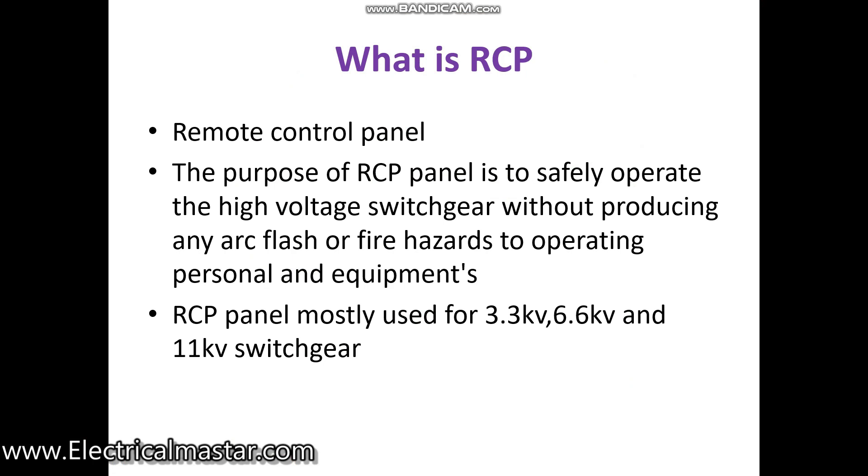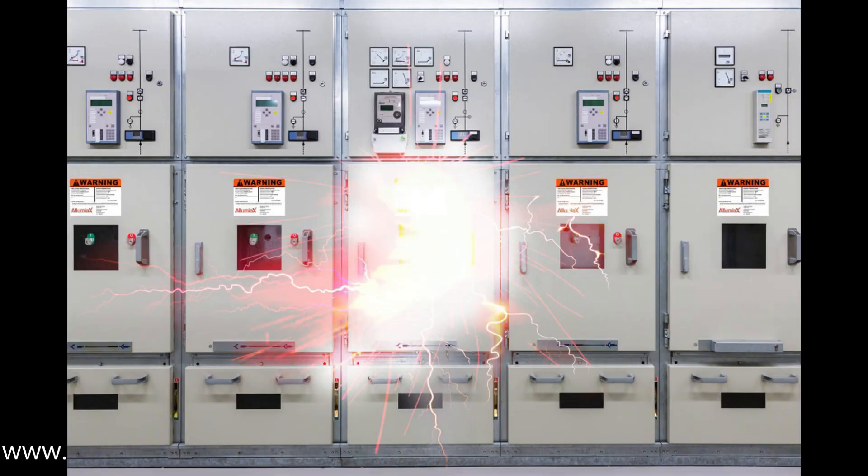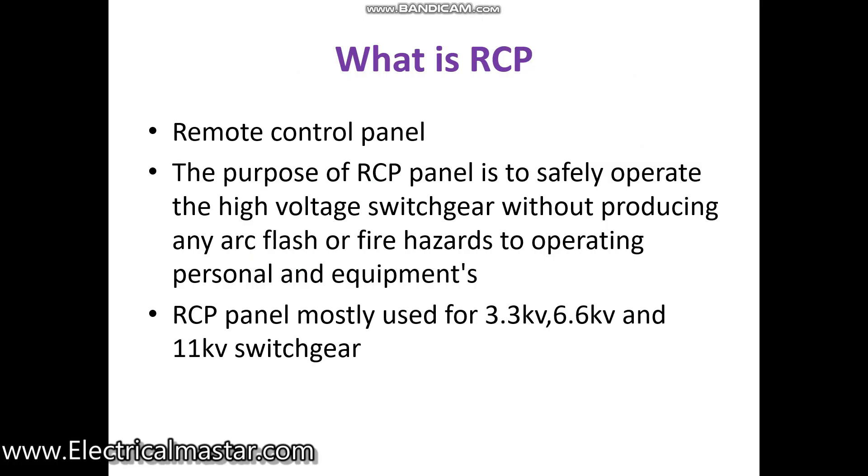The purpose of the RCP panel is to safely operate the high voltage switchgear without producing any arc flash or fire hazards while the breaker is operating. It protects the operating personnel and also the equipment from fire hazards. The high voltage switchgears handle very high voltages like 11 kV and 33 kV, even 3.3 kV.